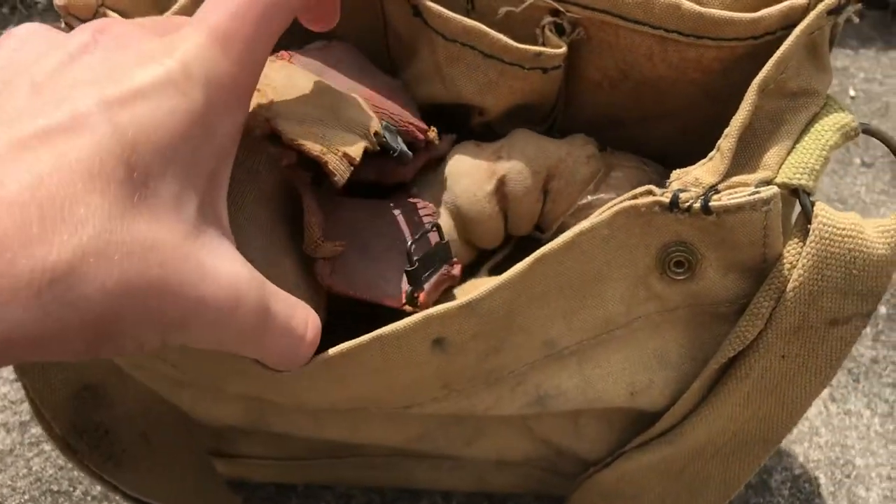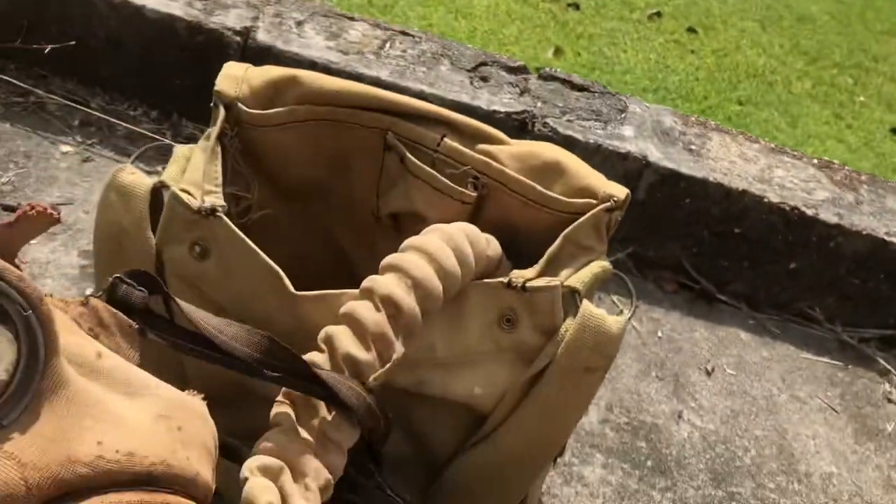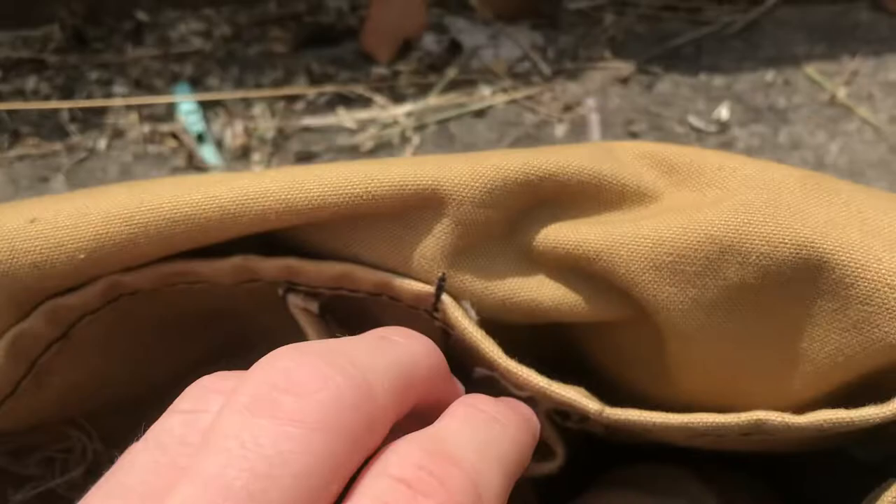This is my worst condition gas mask in my collection — as you can clearly see, it's pretty much just falling apart. Looking inside the bag, I reckon the anti-dimming cloth went in here. It's got more storage and a lot of dust in there, and the mask straps are in there too.